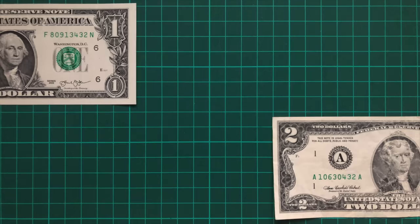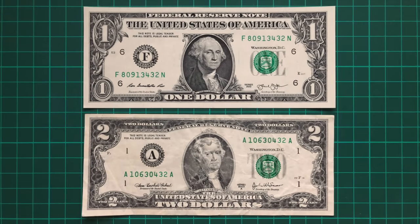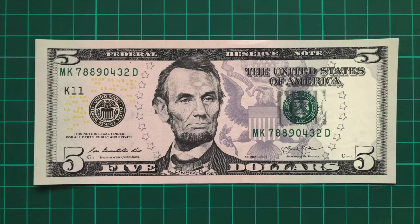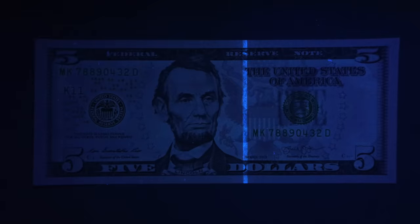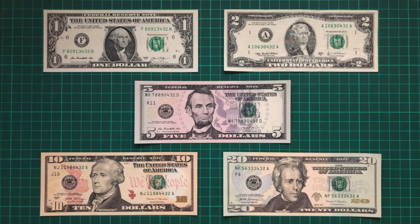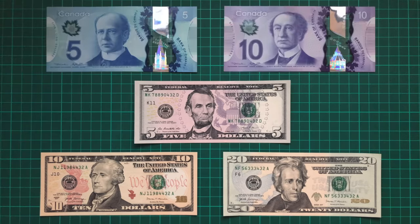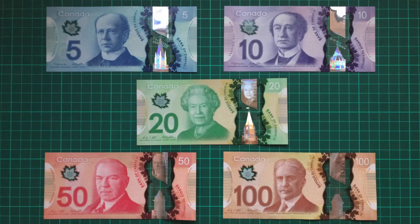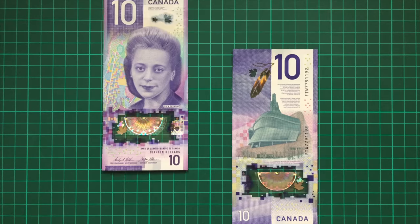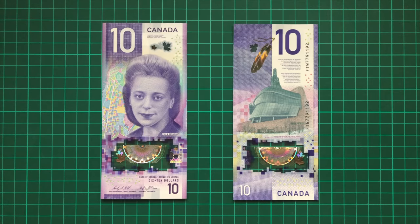First up, the US dollar. The older style notes including the 1 and 2 dollar bills do absolutely nothing at all. But then the newer series display a single vertical stripe. It's an efficient way of keeping the cost down on a mass produced currency and fits with their clean and classic design. It might seem a little boring, but it's better than the Canadian dollars which do literally nothing under UV light. Even their brand new state of the art vertical note, which is probably my favourite banknote ever released, does literally nothing.